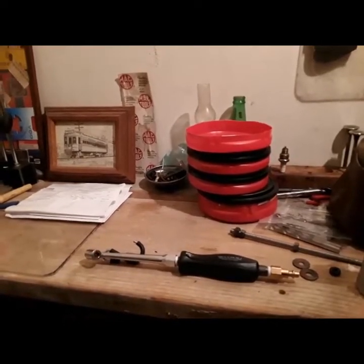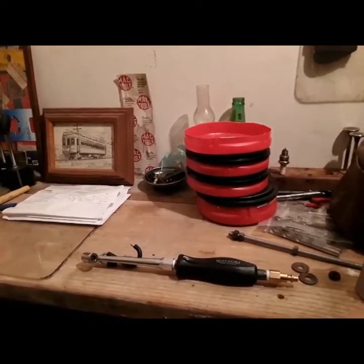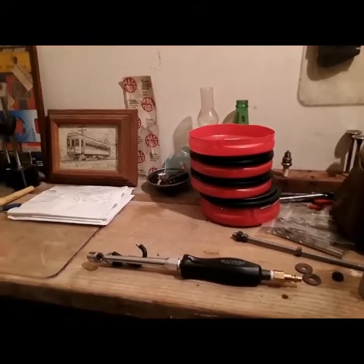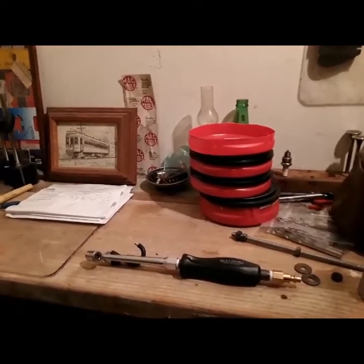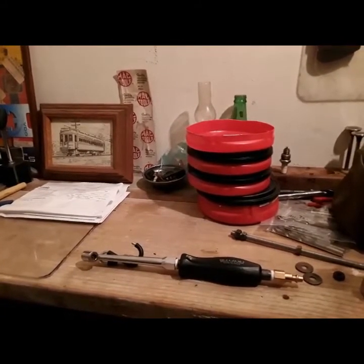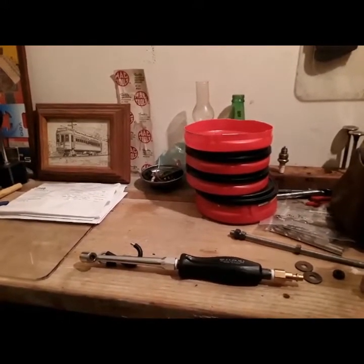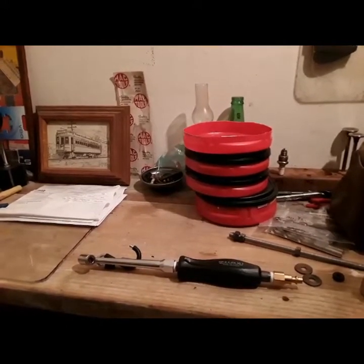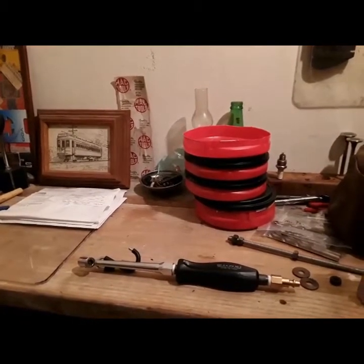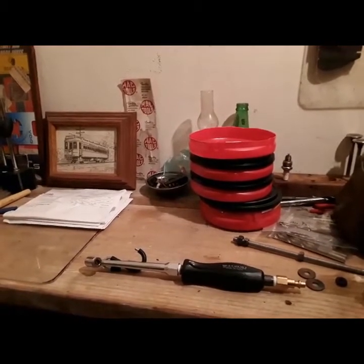Hello, and welcome to another episode of Andy's Toolbox. Just here in my garage tonight, listening to Coast to Coast AM radio, because there's nothing to do that's any better at 3 AM in the morning. In this episode, we're going to go over homemade tools. I'm starting a series on homemade tools — I have a few I want to show off, and some I want to make in the future, so those will be in this series.